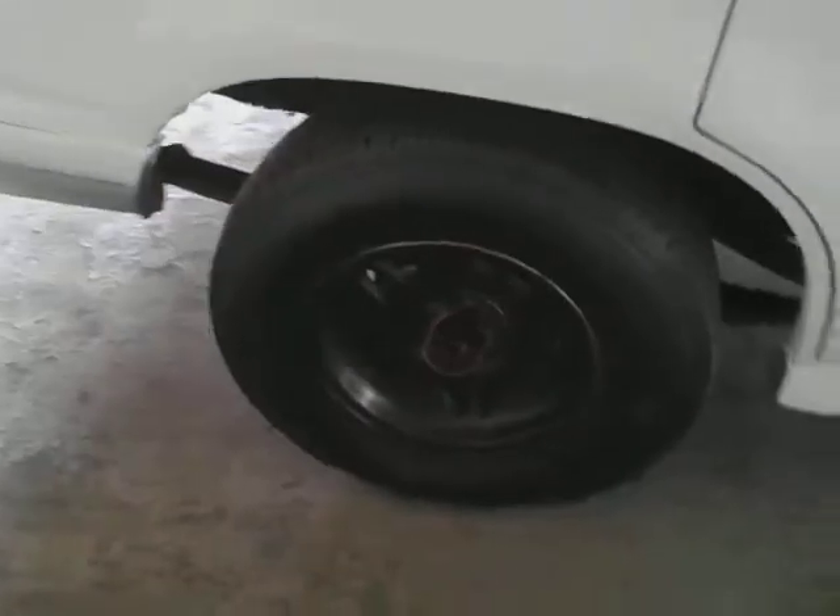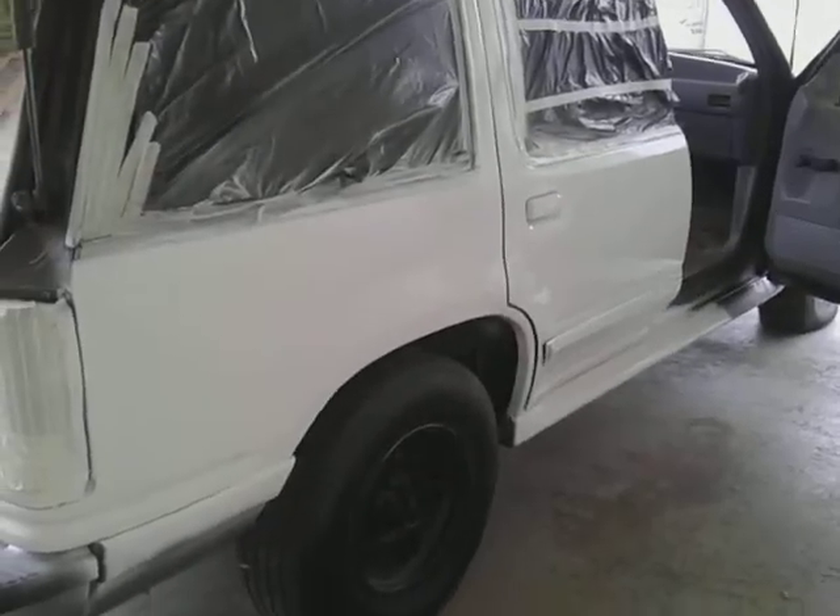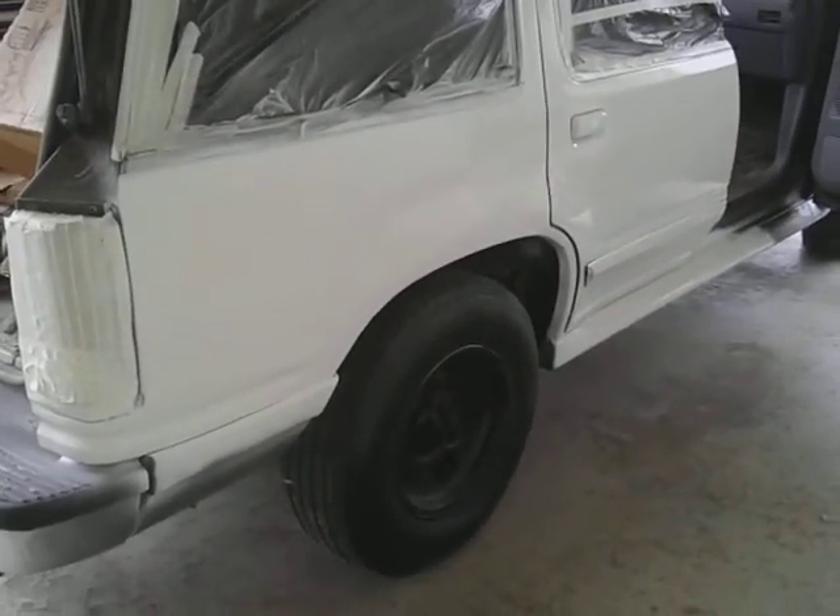Let me show you guys. I'm going with white — that white looks good with them black rims. I'm going with white all the way. That's the color, and it's easy to paint. As you can see, it doesn't even show defects.